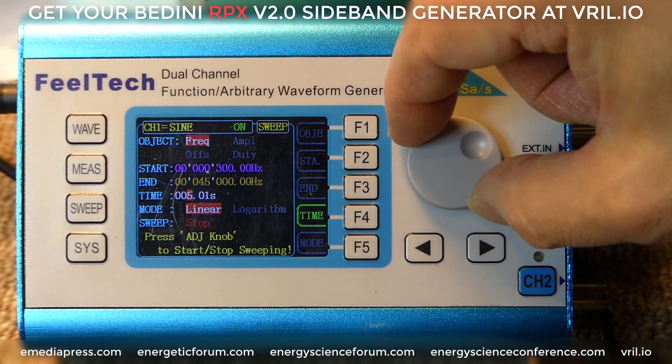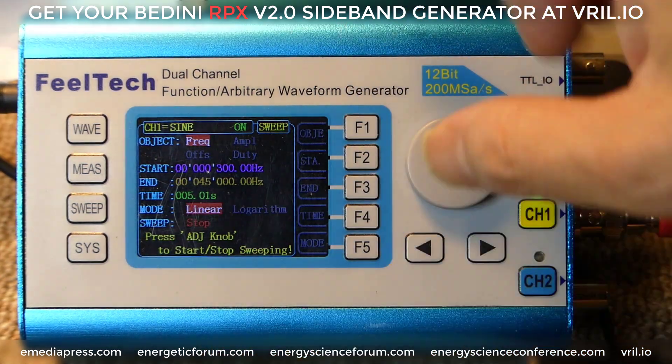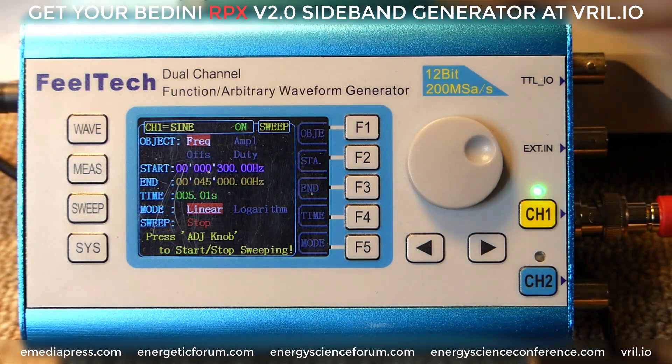F4 is time. You can go clockwise to increase the number, counterclockwise to decrease, and use the left or right arrow to change the place. F5 says mode, and mode is either logarithmic or linear — you just hit F5 to toggle. You will not want to use logarithmic; that's more like a Richter scale to keep everything within the same type of scale on a screen. We're going to use linear because we just want a linear progression from the low frequency to the high frequency in a very linear fashion.